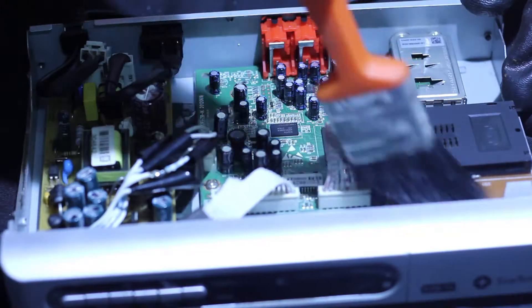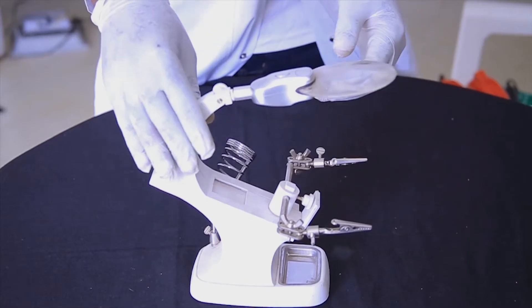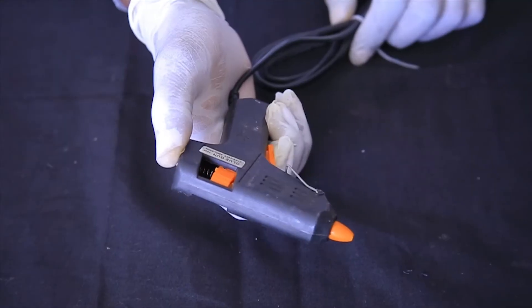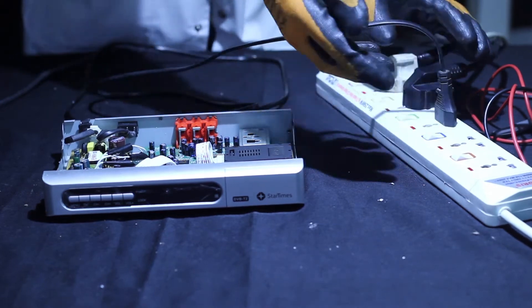Also needed: a digital multimeter, cleaning brush, soldering station, magnifying glass, and glue gun with glue sticks. We have now finished seeing the tools, materials, and equipment required for decoder repairing.